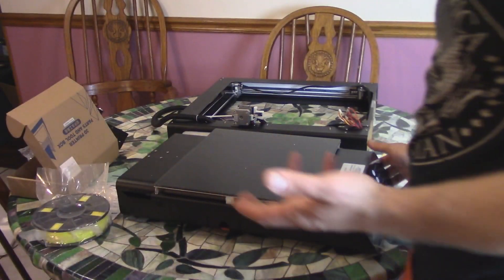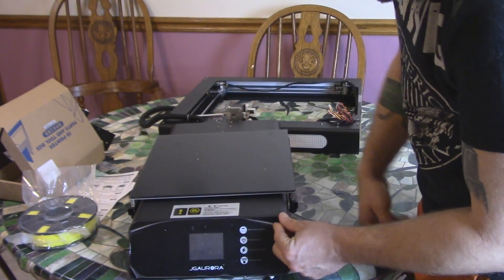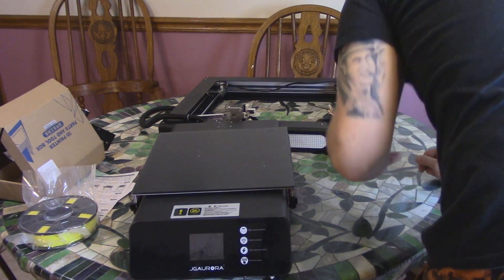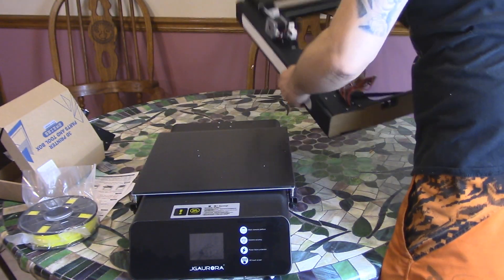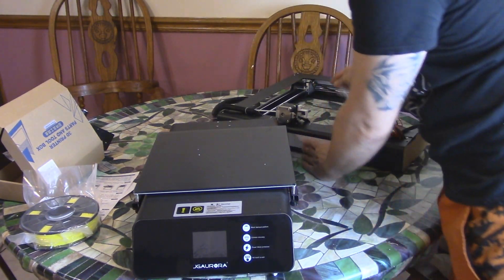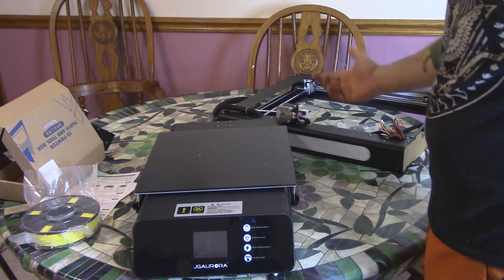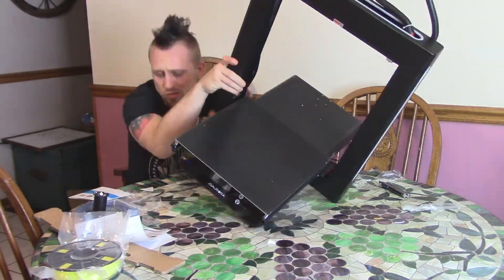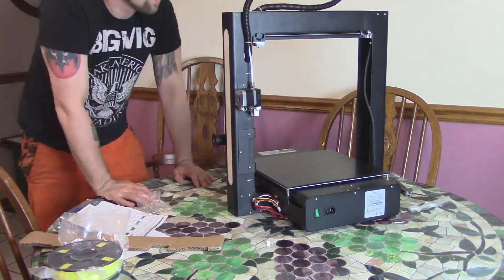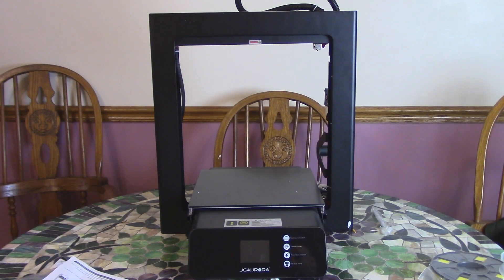Okay, so this is literally just in two parts. Here we got the bed assembly, which looks really nice, and here's the touch screen. So it's just going to be a matter of mounting this to this, and that can't be too hard. I'm going to get out the old directions, pop the SD card in the computer. Okay guys, so this thing went together — probably the easiest out of any printer I've ever had. It literally took three minutes.